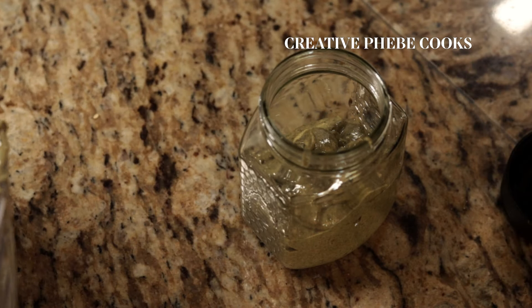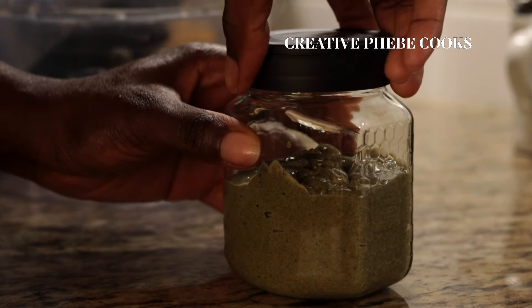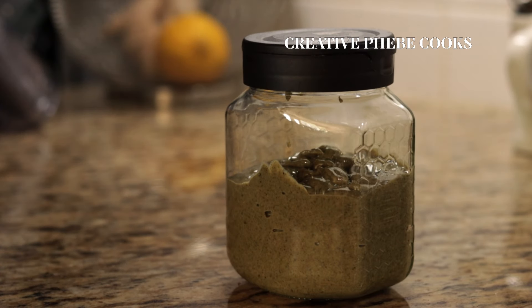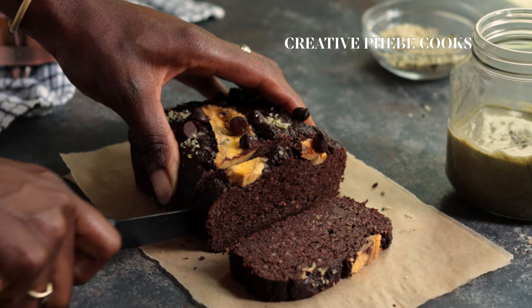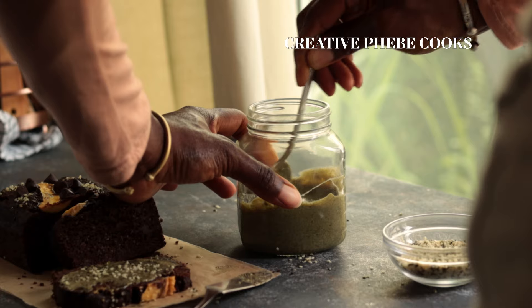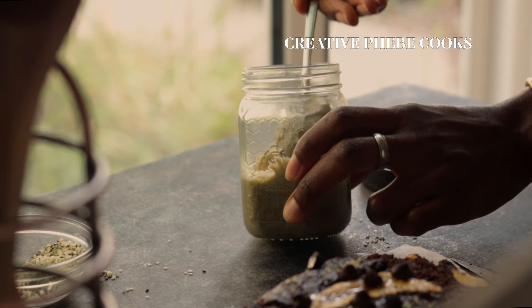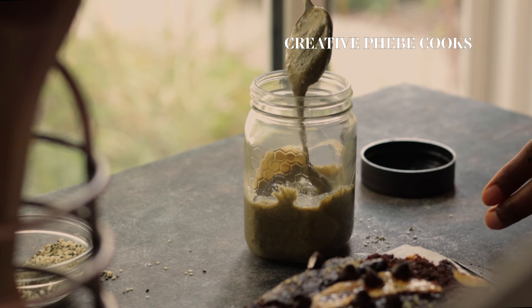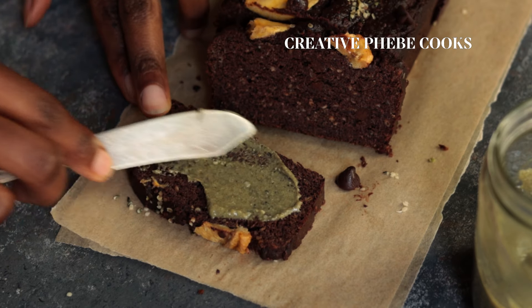When you're ready to have hemp seed butter, say for breakfast, leave it out of your fridge for about 30 minutes. That way, when it reaches room temperature, it becomes more spreadable. You can have it with porridge, a slice of bread, a smoothie bowl, whatever you'd like. A few days ago I had it with some gluten-free plantain chocolate bread.